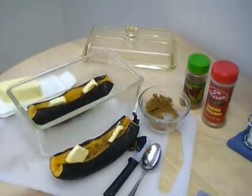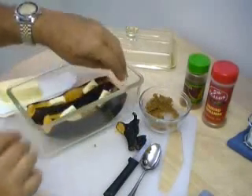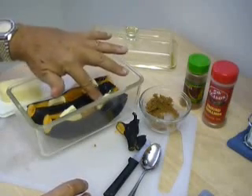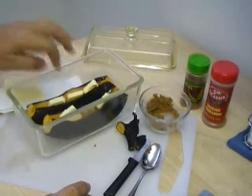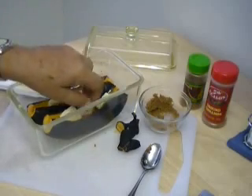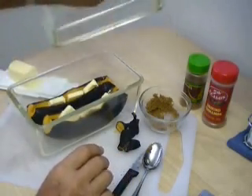Put it in the baking dish. Go ahead and put some more butter in there — might as well. Cover it up.